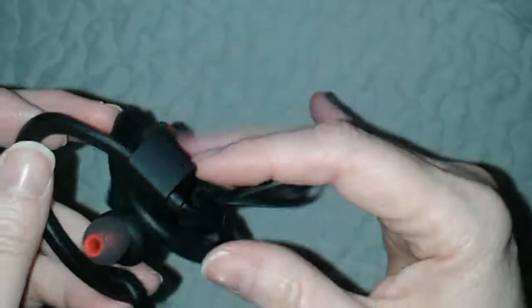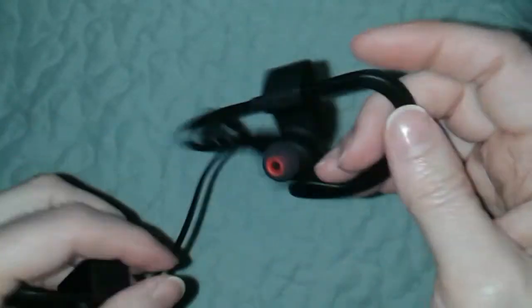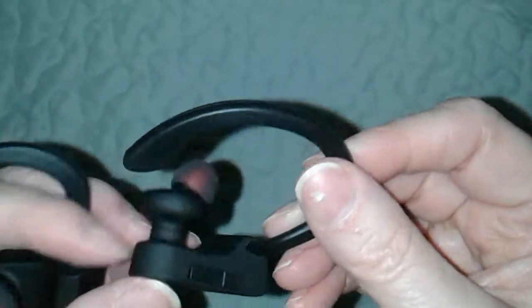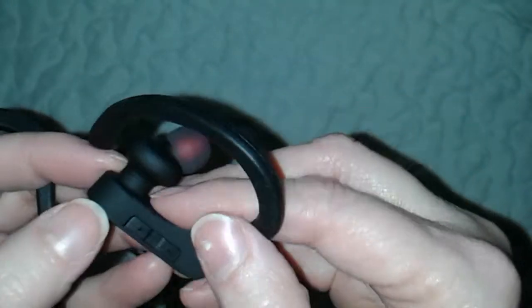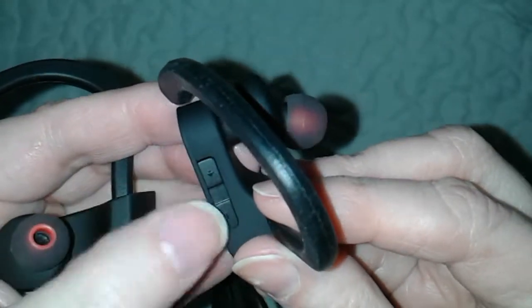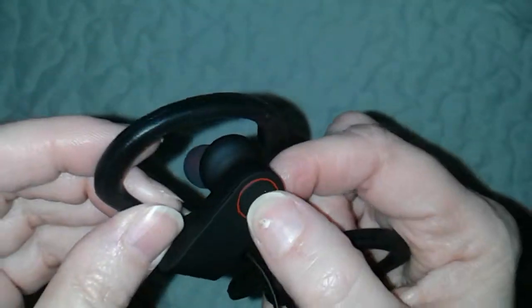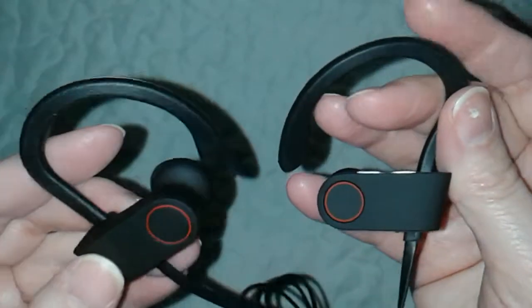Oh my gosh, it is feather light! What a difference from what I have. As you can see, these go over your ear to help hold on when you're running or doing other activities, and then these go in your ear. Here's how you turn up the sound with the plus and minus on this side. Usually everything is on the right side.